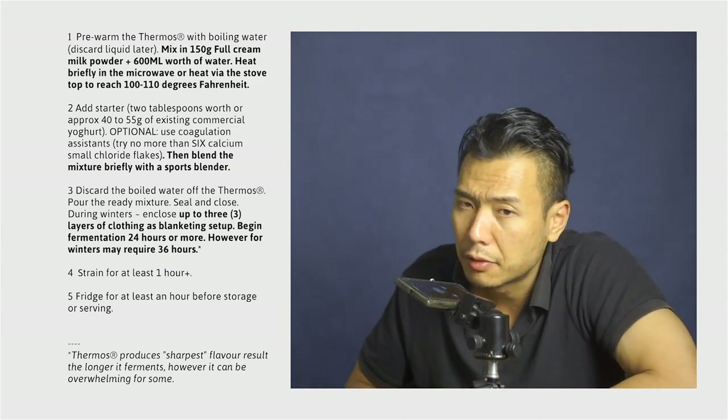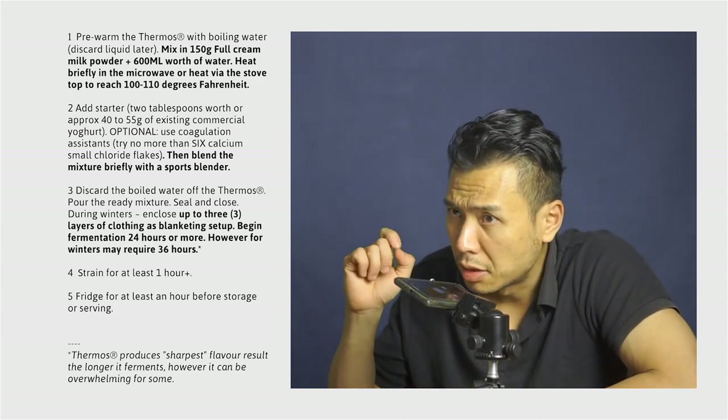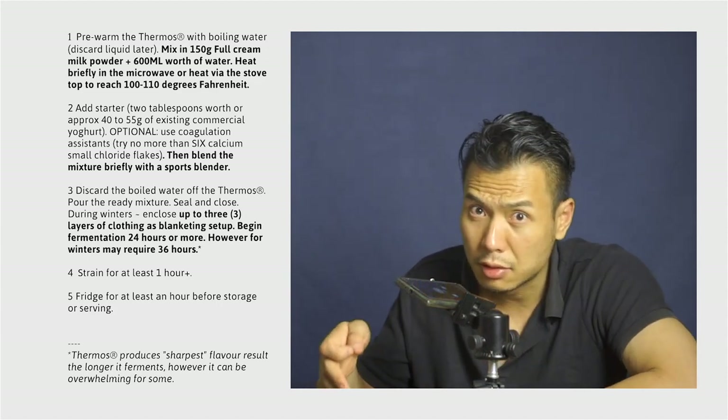Is it absolutely necessary? By this author's opinion, that will be a no. We will be discussing that later in further detail in the questions and answers section later in this video.